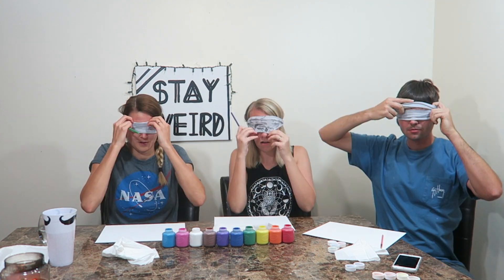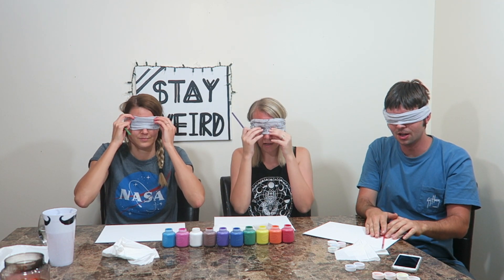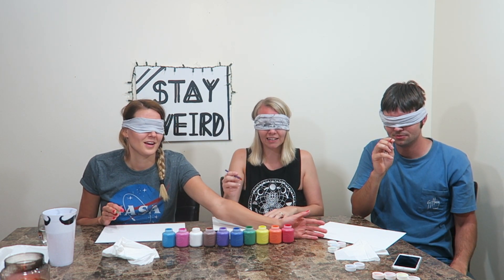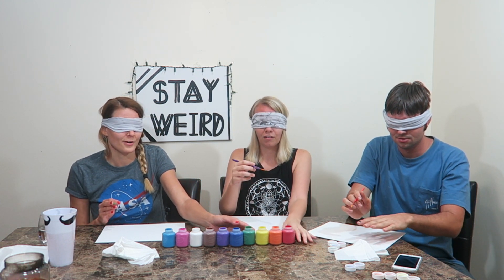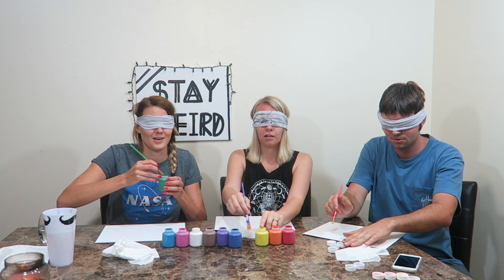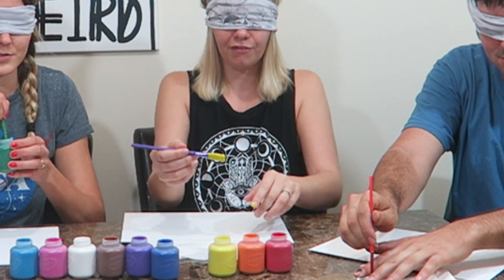Tell me when you're covered. Done. I'm keeping my eyes closed just because. All right, ready? Begin — one, two, three, four. I remember the fourth was the queen — I need queen aliens. I don't think I have green here... I think I have green here.